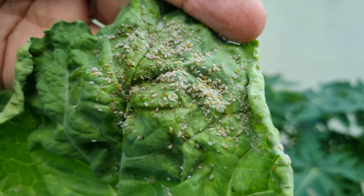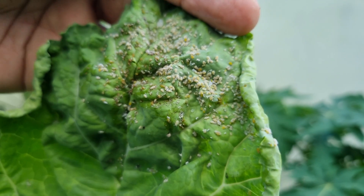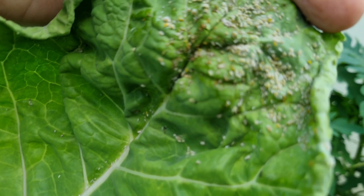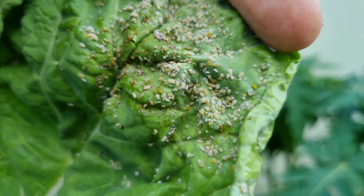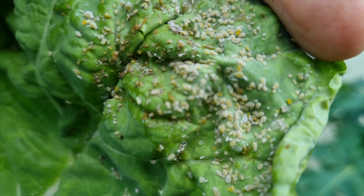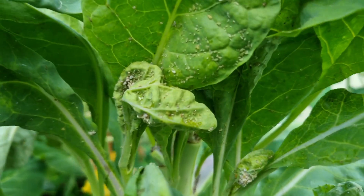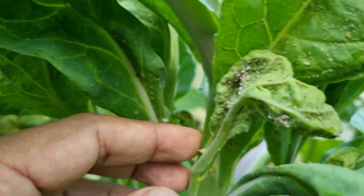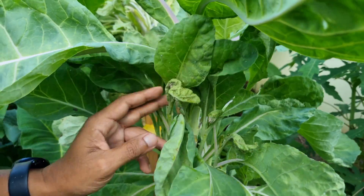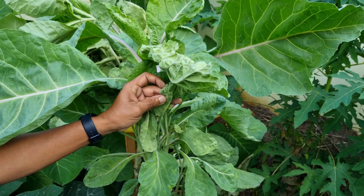Pessoal, prestem bem atenção em como a minha couve está. Nesses dias que andou chovendo eu descuidei um pouco dela. Aqui estou vendo pulgão, cochonilha, mosca branca — quando eu balancei a couve, voou um tanto de ninfa de mosca branca, que é o filhotinho da mosca branca. Então esse inseticida que vou aplicar vai exigir pelo menos 15 dias sem colher da sua couve. Se eu deixar as pragas, você pode perceber que elas vão matar a couve por completo.